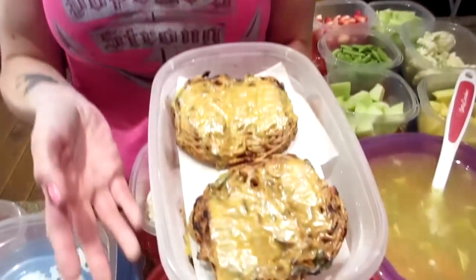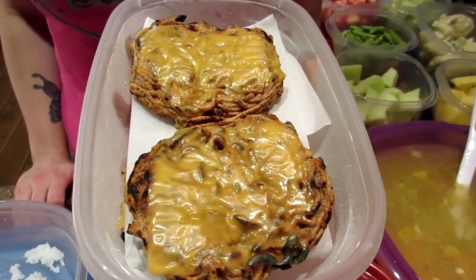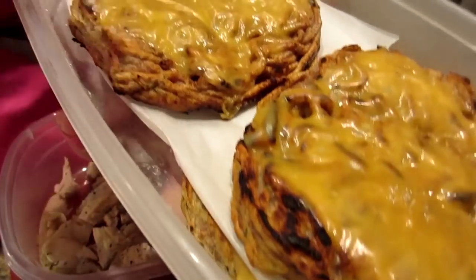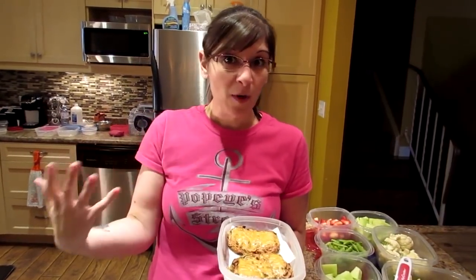We also prepped some lean turkey burgers from Walmart — Our Finest lean turkey burgers. They're about six grams of fat per burger, 20 grams of protein, and zero carbs. We used fat-free cheese slices. There are four of them in this container, and we'll pull them out one at a time as we need them. They're separated with parchment paper so the cheese doesn't come off. We'll top these with tomato, lettuce, and light mayo. You can put them on bread or wrap them in lettuce — totally up to you.